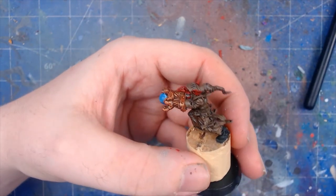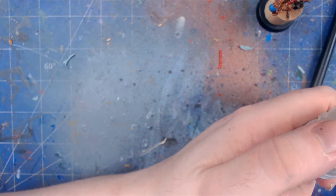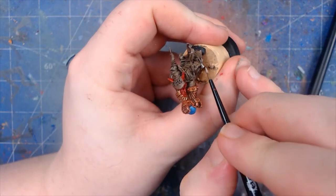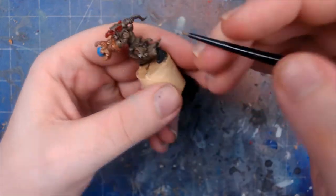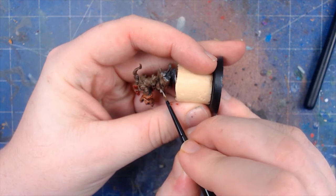Now we are going to move on to the scroll work. For the scrolls we're actually going to go a bit different with this one — we're going to use Rakarth Flesh. Normally I do scrolls differently; the standard way I hear a lot of people use is sandy colors, but we're going to do something a bit different and try some experimentation. All we're going to do is just go over the scrolls, trying to skip those recesses to really make it pop.